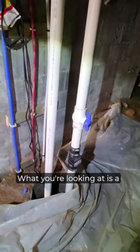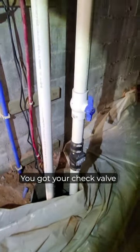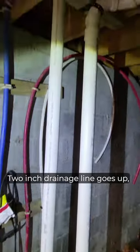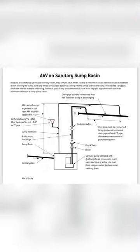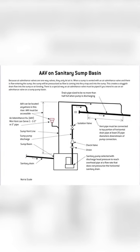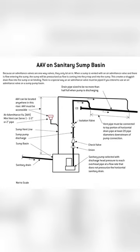What you got is a drainage line and a vent line from a sump pump. You got your check valve, shut off valve. Two-inch drainage line goes up. That vent line stops right there. I will include a diagram showing how to connect a vent line if you have no access to an existing vent line.